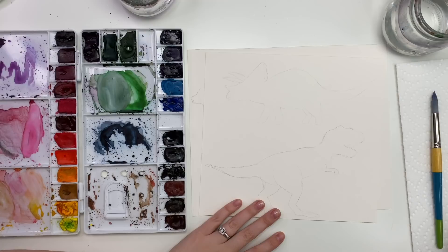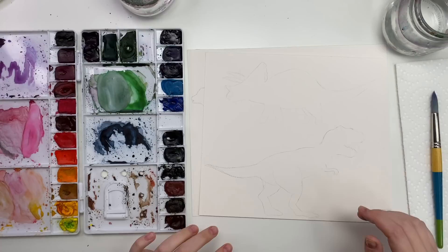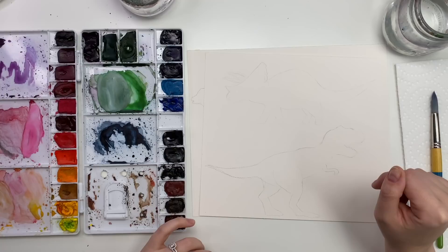As you can already see, I have drawn the outline of the dinosaurs. The reason I didn't do that on camera is because it took me a very long time to get the proportions right. I'm going to go through kind of step by step of how I did it, but if I tried filming it, it would have bored you to death.